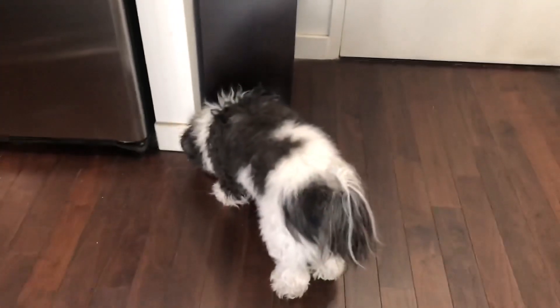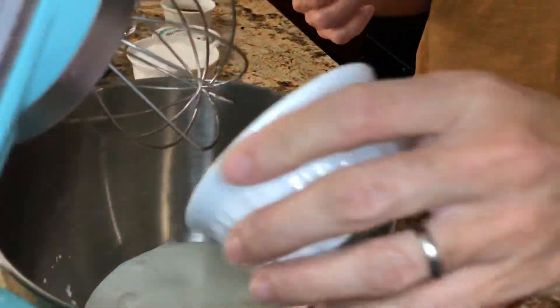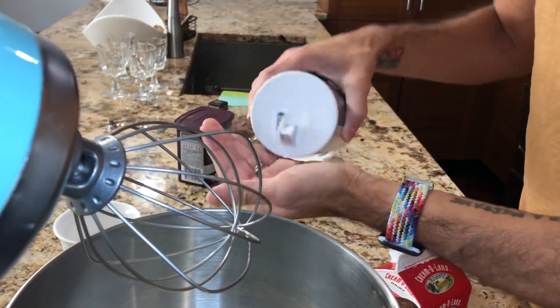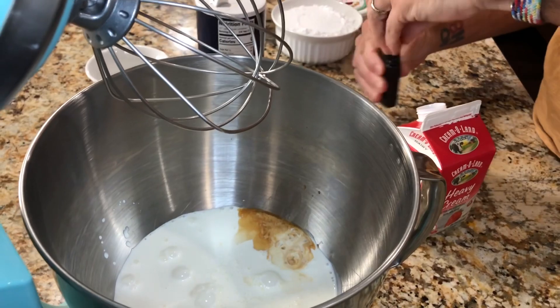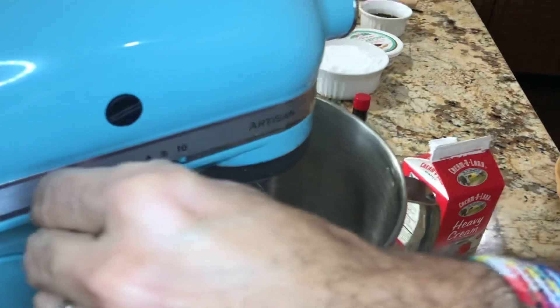The first thing we're going to do is make some homemade whipped cream. I'm going to make my homemade whipped cream — you can see this on some of my other videos as well. Simple: one pint of heavy cream. I'm going to do a quarter cup of sugar. I use a sugar blend, which is a blend of sugar and Splenda to make it a little bit healthier, since we're doing the low-carb version of tiramisu. I'm going to do like a pinch of salt and a little bit of vanilla.